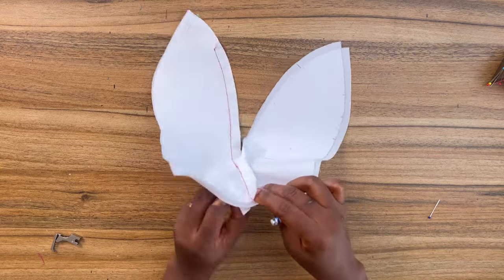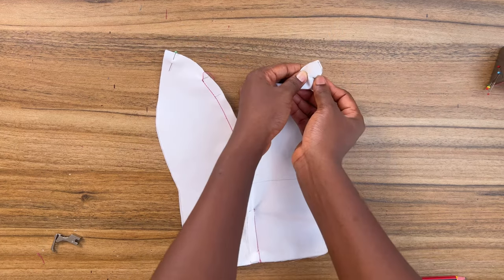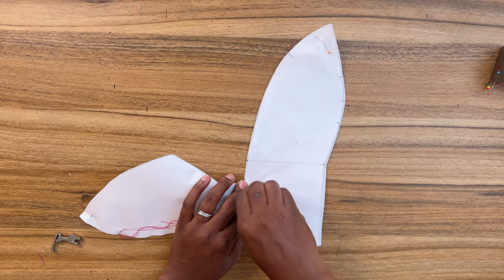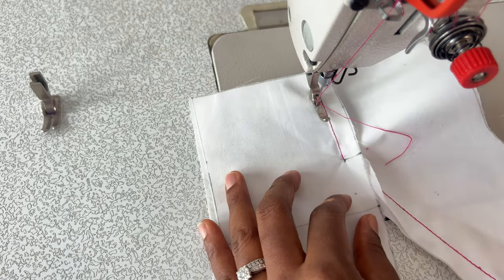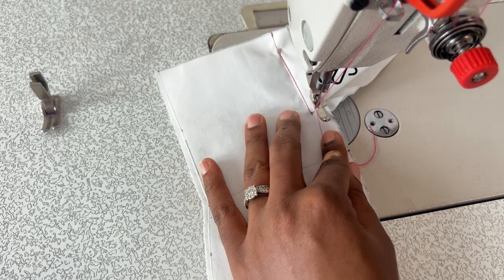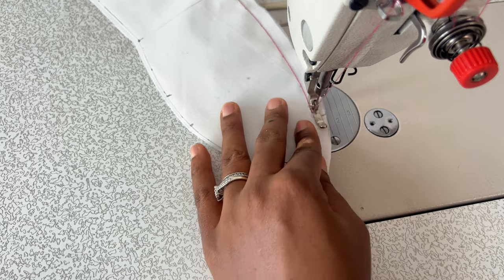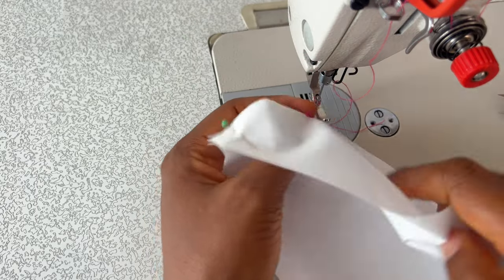Now we're going to repeat the same process for the right-hand side. Flip all the seam allowance toward the left-hand side and pin it in place, then remove the left-hand side from the way and start sewing two inches from the top of the neckline to this point. To access the neckline depth point easily, I switched from my regular presser foot to my zipper presser foot. Drop your needle right on that neckline depth point, carefully do a backstitch, and then sew the neckline to this point.